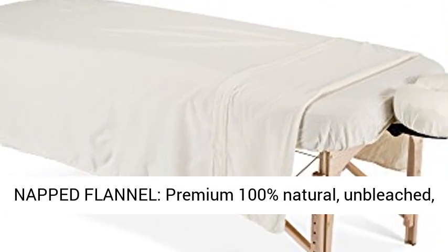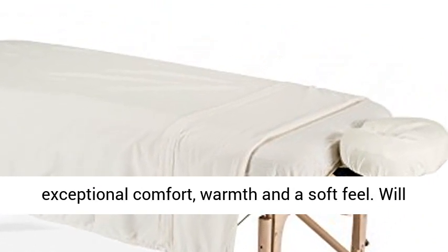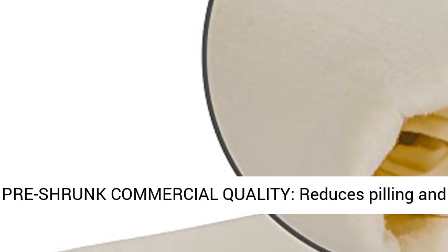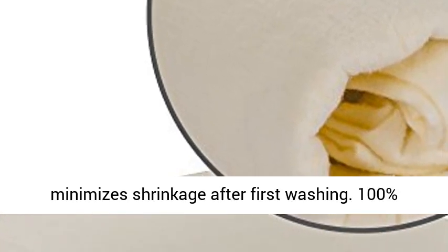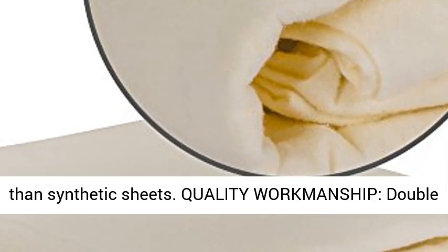Double-Napped Flannel. Premium 100% Natural, Unbleached, Non-Dyed Cotton Flannel is Double-Napped for Exceptional Comfort, Warmth and a Soft Feel. Will Further Soften with Repeated Washings. 135 GSM. Pre-Shrunk Commercial Quality reduces pilling and minimizes shrinkage after first washing. 100% Natural Cotton releases oil and stains much better than synthetic sheets.